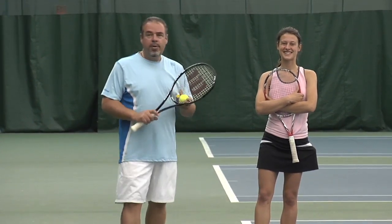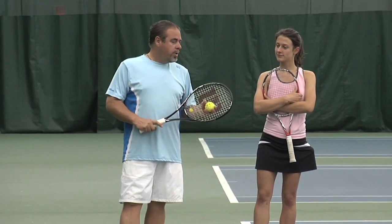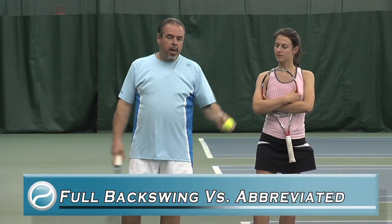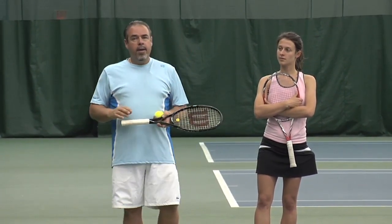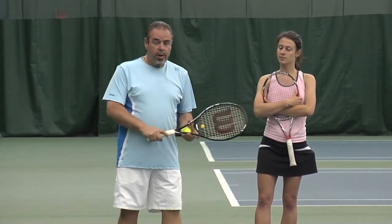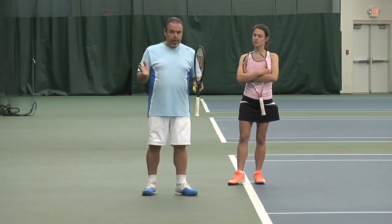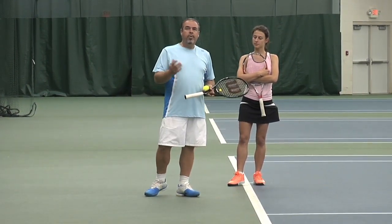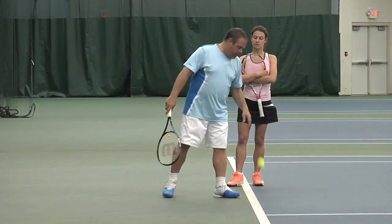We're here with Carly, my daughter, talking about the serve. One of the questions we got on the website is: is it proper to have a full backswing, kind of like the old school, or an abbreviated one, like you see more and more players do? My style is that I believe in proper technique but I operate on the concept of a range of acceptability, and I think both of these fall within that range. You can see pros that do different things.